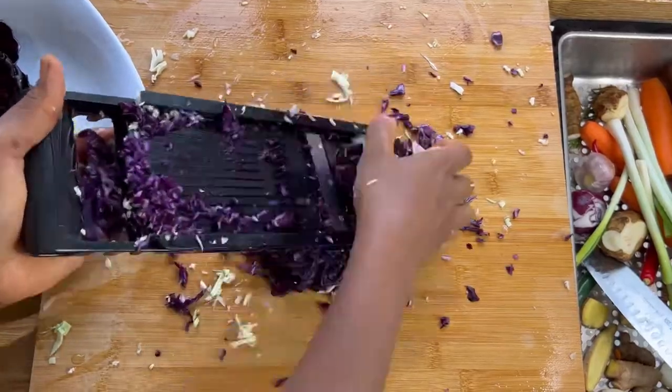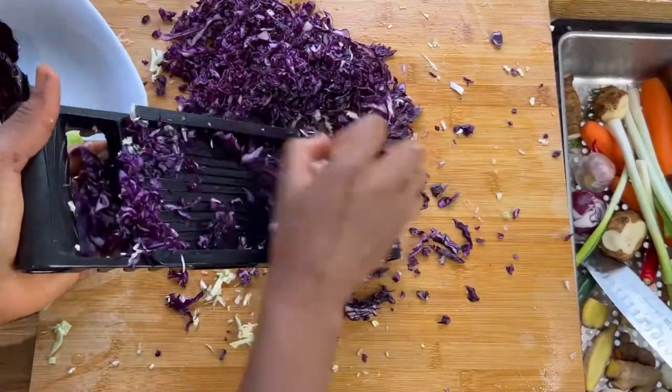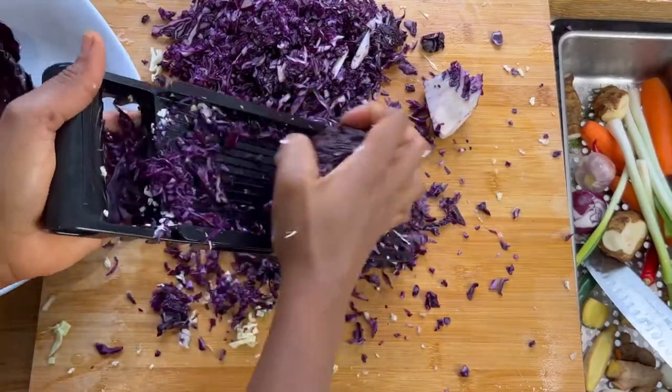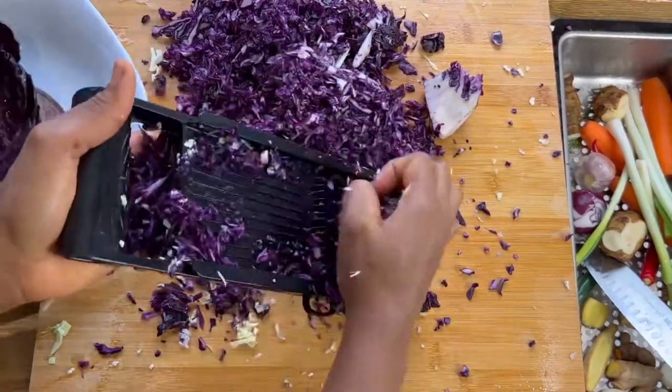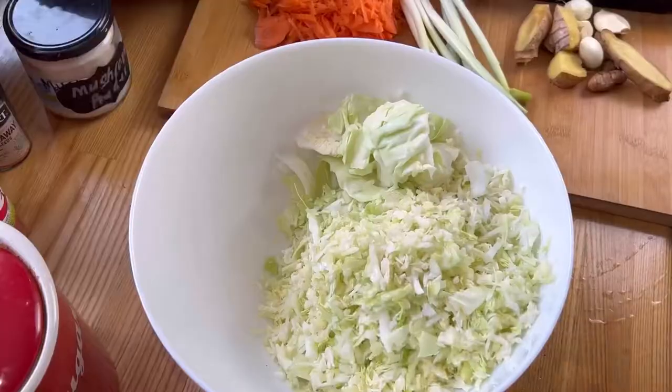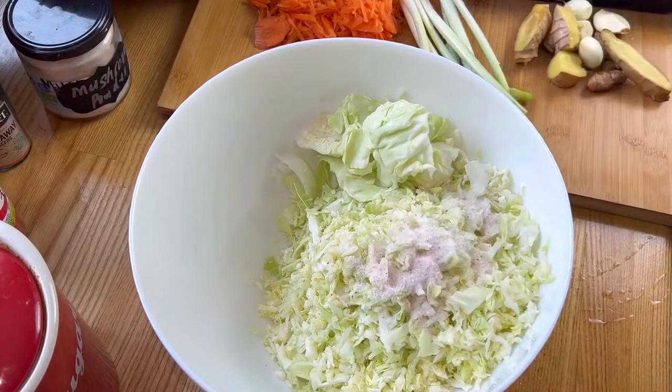We do the white cabbage first, then the purple cabbage. I love purple cabbage because it's so good for you, but it stains my hands and it stains everything. I thought I should just get gloves — as simple as that! But anyway, back to our cabbages.